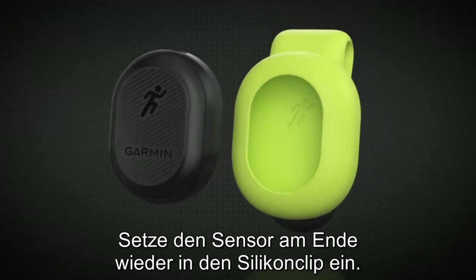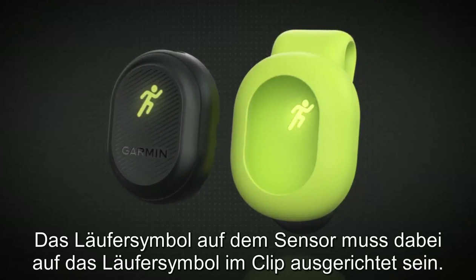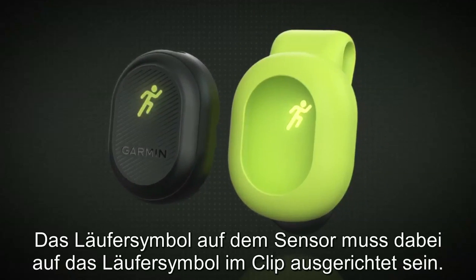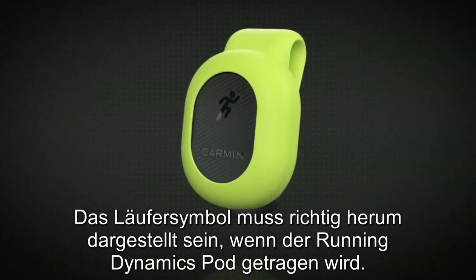Finally, insert the pod into the silicone clip. Make sure that the Running Man icon on the pod is aligned with the Running Man icon inside of the clip. The Running Man icon must be right side up when the Running Dynamics pod is worn.